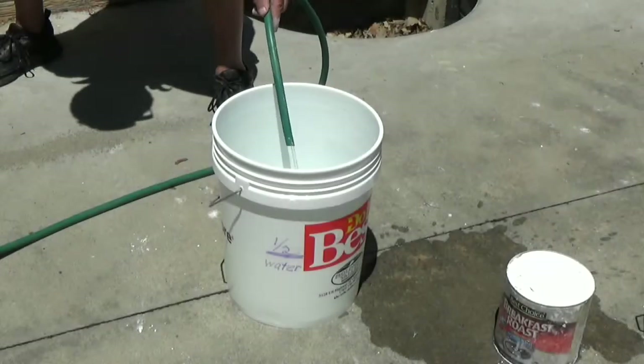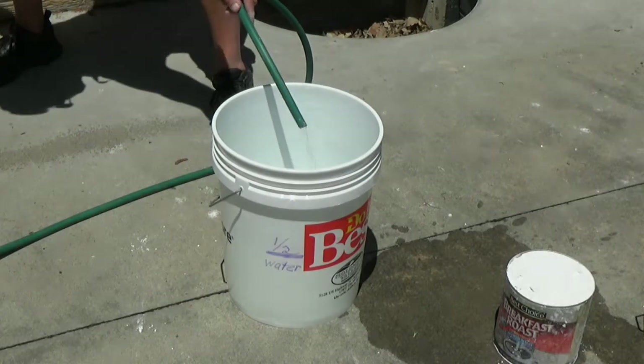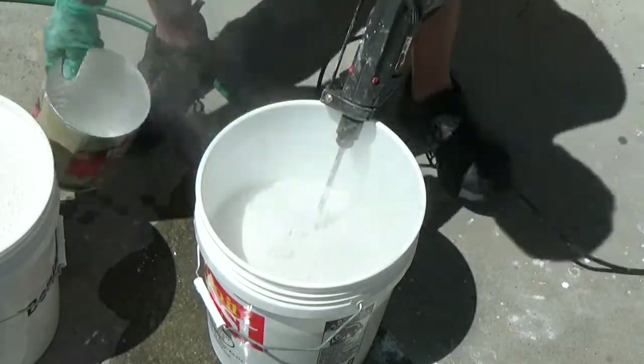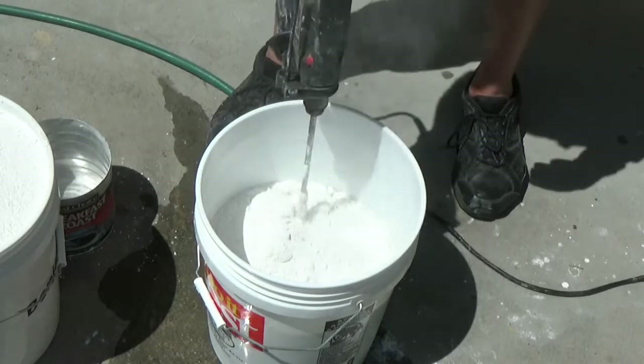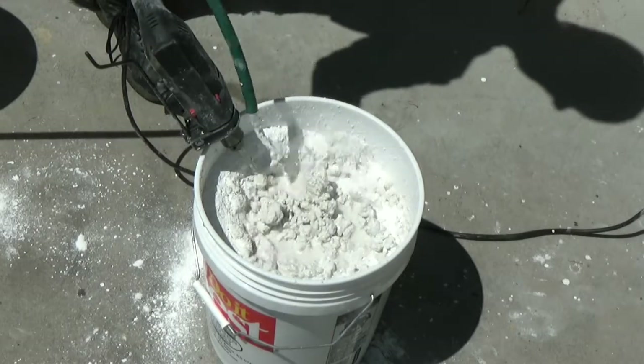To begin the process, fill a bucket at least half full with outdoor tap water. Slowly add lime to the water and mix thoroughly with the hand drill. Keep adding lime until it starts to ball up, then add a small amount of water and continue to mix.